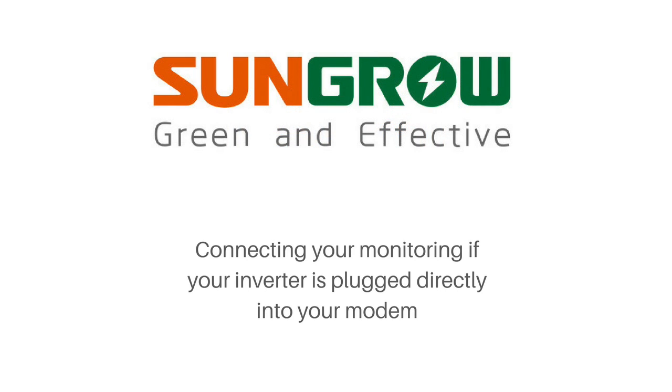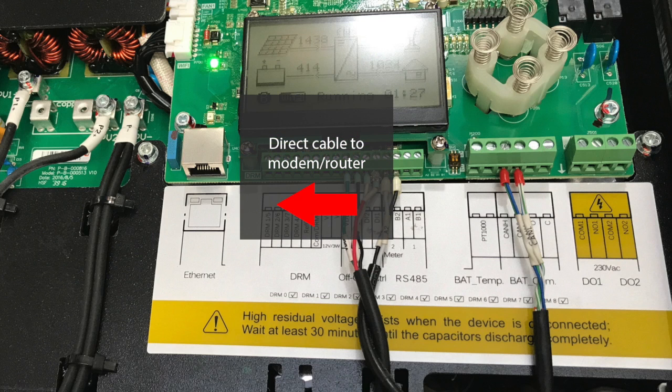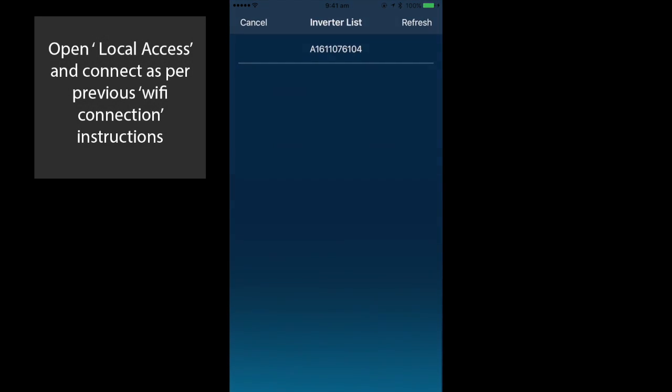If you don't have Wi-Fi, you can run an Ethernet cable directly from the inverter to your modem. Make sure you are connected to your home Wi-Fi network and then you can continue the local access setup as per the previous instructions.